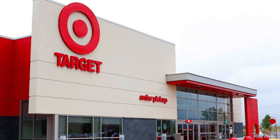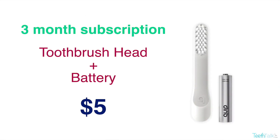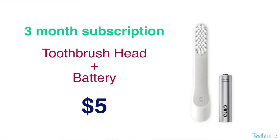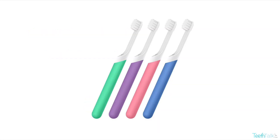But if you purchase online, you also receive a free large Kids Watermelon flavored fluoride toothpaste. They have a subscription plan — every 3 months you receive a small brush head plus a battery delivered for $5. The Quip Kids toothbrush is available in the colors green, purple, pink, and blue.